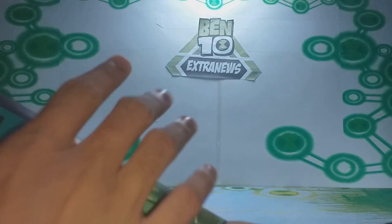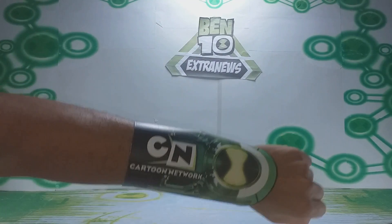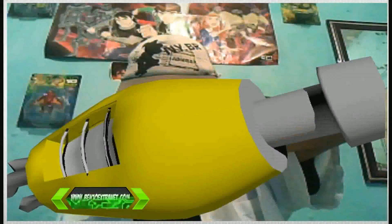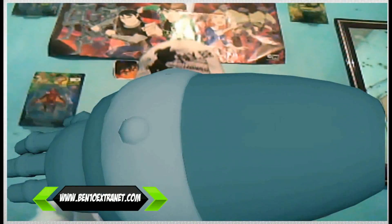I'll now show you the video where the Super Omnitrix appears in augmented reality, animated. If you liked today's video, leave a thumbs up. If you didn't, I hope to please you next time. Visit the Ben 10 Extranet site, and see you in the next video.